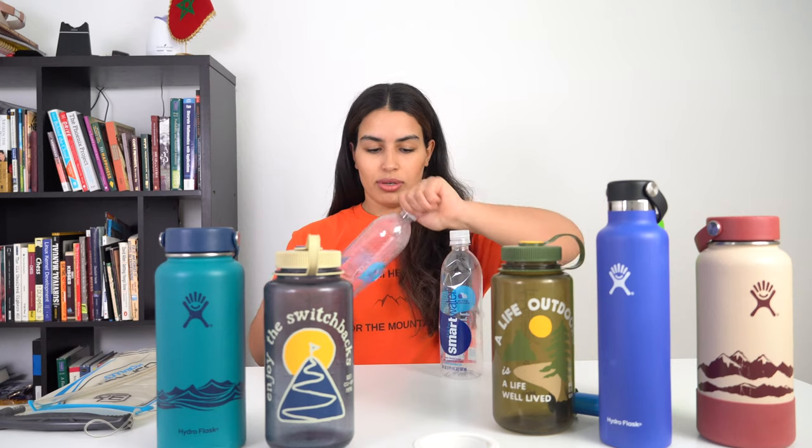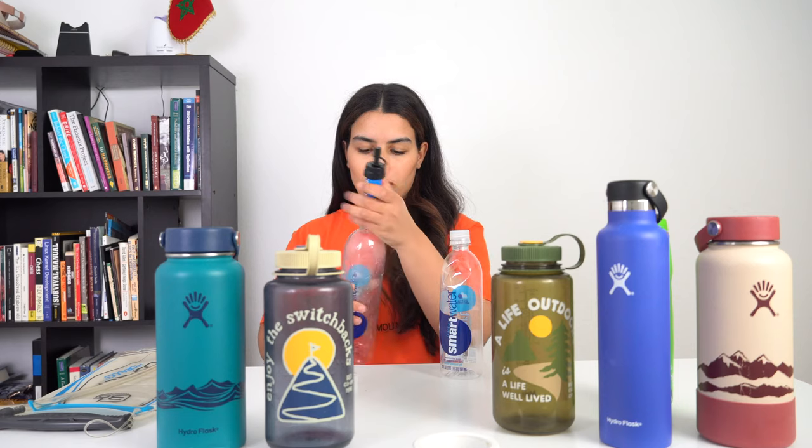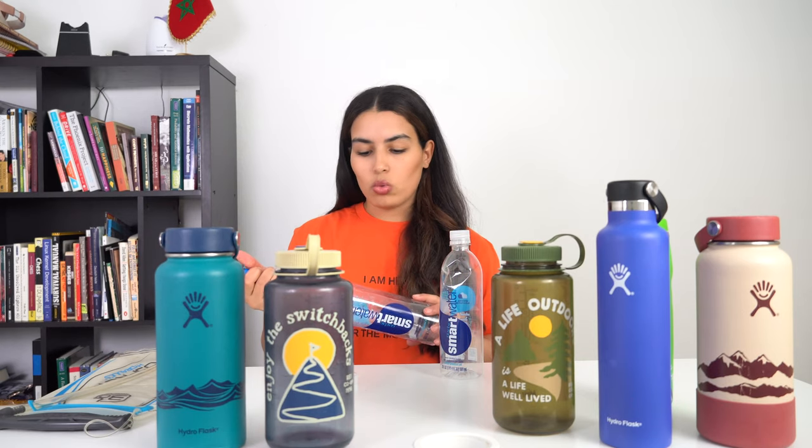Next are the smart water bottles. These are very well-known in the hiking and backpacking community. If you are using a Sawyer filter, it can hook directly to the water bottle, and just like that you can fill your water from a water source, squeeze it, and drink directly from the bottle.